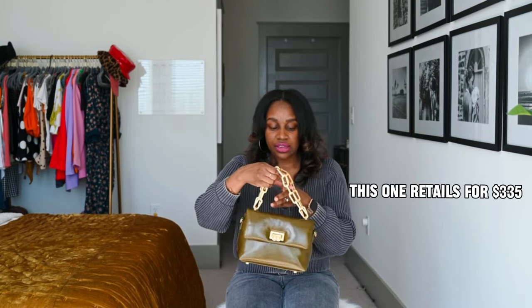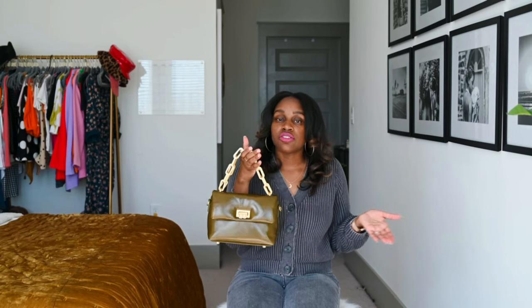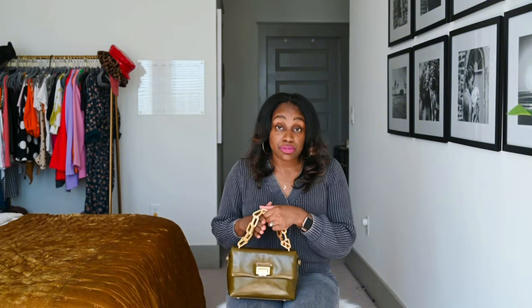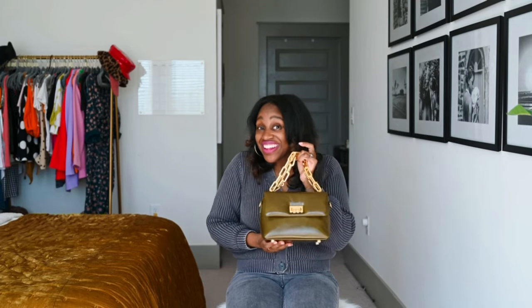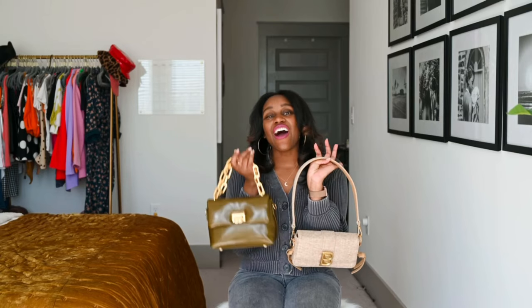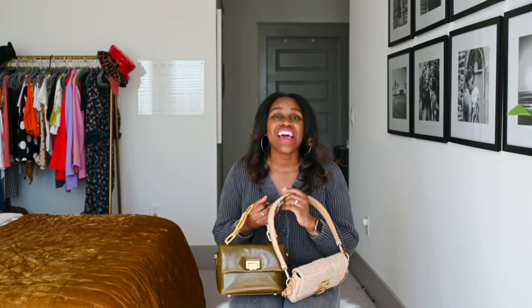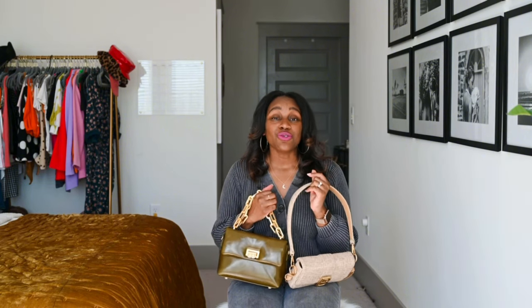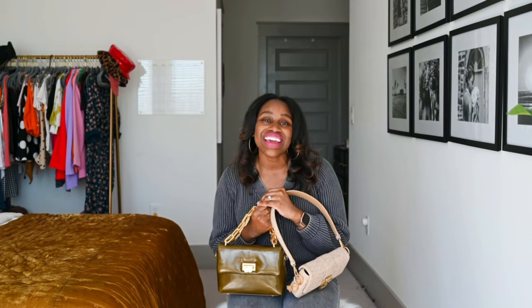I'll make sure to share the prices of these bags. I'm not sure if the linen bag is still available, but this one might still be in stock or available in other colors. Brandon Blackwood recently did a restock of a lot of items from the spring collection, so you might be able to find them — I'll make sure to share links. I can't wait to wear both for spring and summer. These are my new additions to my Brandon Blackwood collection. I have other videos including an unboxing and a 'what fits in my bag' video — make sure you check those out. I hope you enjoyed this video; comment below and let me know which bag you love most. Subscribe to my channel — I am Destiny Parks, and I hope everyone has an amazing day. Thank you so much for watching!